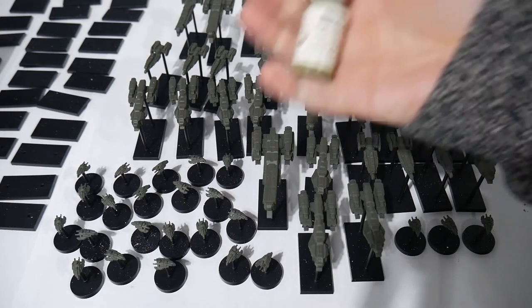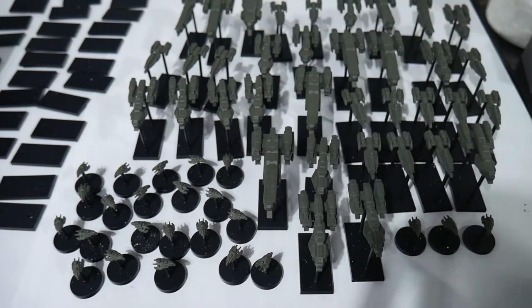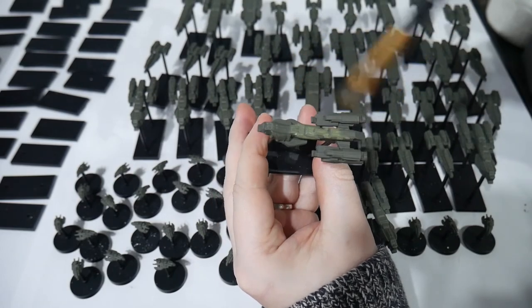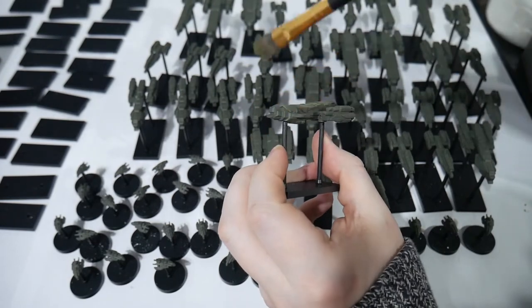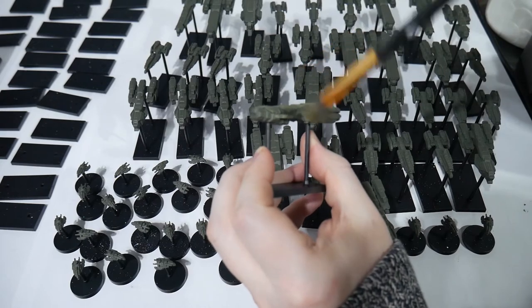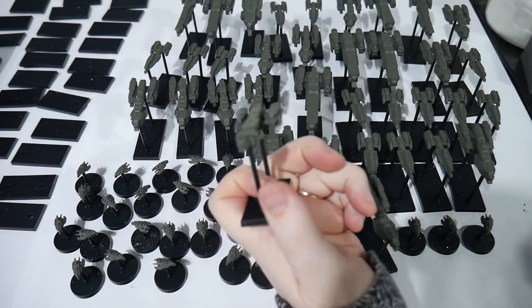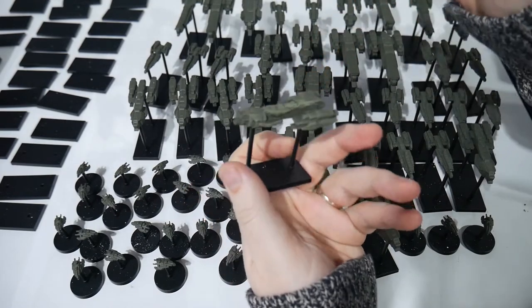Now we're going to get onto dry brushing the green ships first. I'm using Reaper's Master Series paint olive green — a nice bright vibrant green. It's going to look kind of crazy when we put it on, but we'll tone it down later with some washing. For this step, get the biggest brush you can find, because this takes a long time and a small brush makes it tedious. Load up your brush, wipe off the excess until there's almost nothing coming off, then brush back and forth very quickly over the miniature, going against the grain of the details. Remember, your paint will also dry darker than it looks when wet, so don't be freaked out by how bright the highlights are — as the paint dries it will tone itself down.